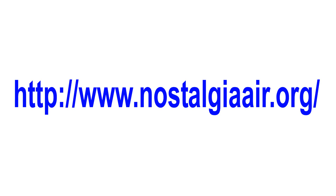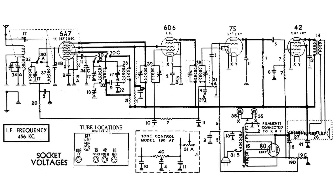All the drawings in this video I downloaded from Nostalgia Air and have supplied the links in the show more of this video. This is the wiring diagram from the information I got from Nostalgia Air. Here I have labeled all the pins of the tubes, which will help me find the coils for testing.